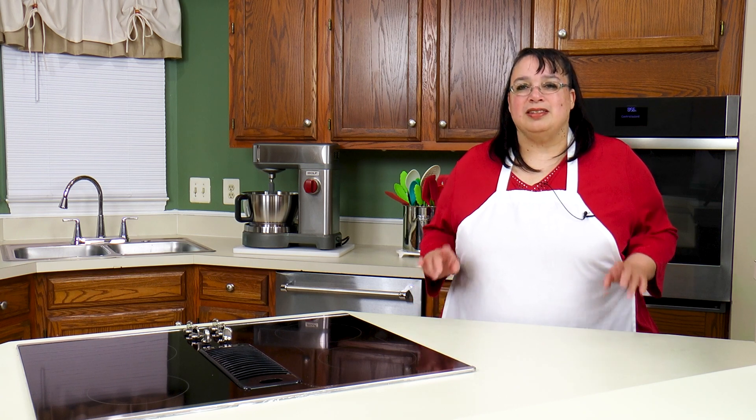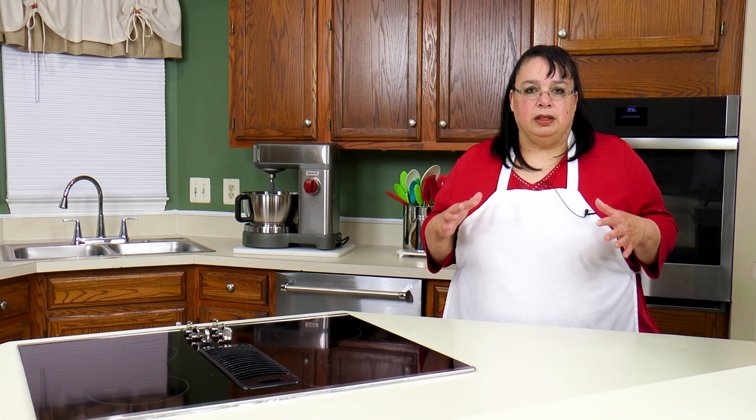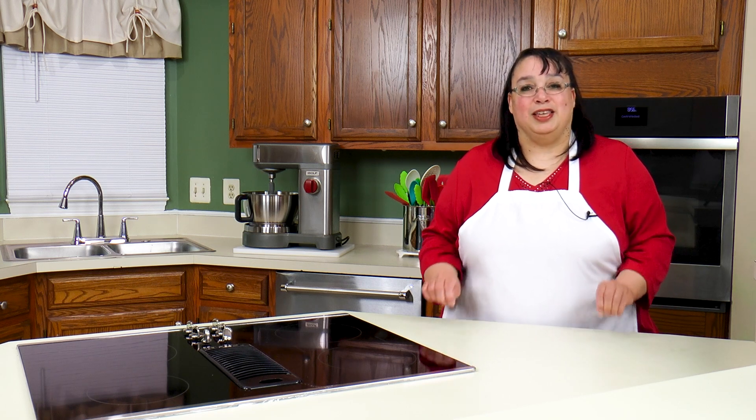So we are going to set up a grow tent from Mars Hydro that has the full setup — the tent, the light, the fan, the ventilation. We can monitor the humidity and all that fun stuff, and we're going to take this container garden party throughout the entire winter. Join me — let's assemble the Mars Hydro grow tent.